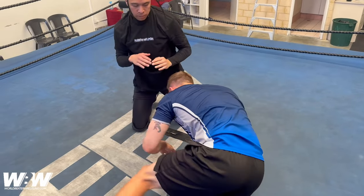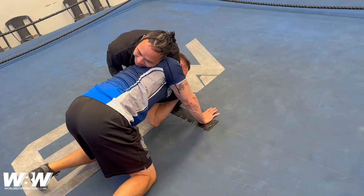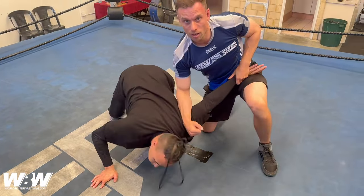One more time: front headlock on the ground — reach across, grab that elbow, post on your right arm or whatever your opposite arm is, walk around, drop that knee, work the arm.